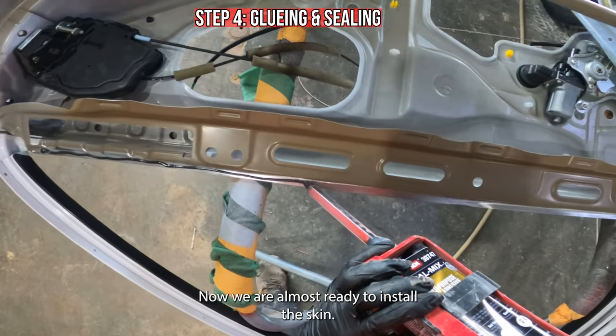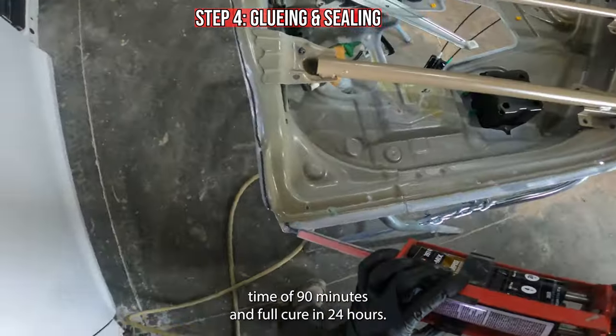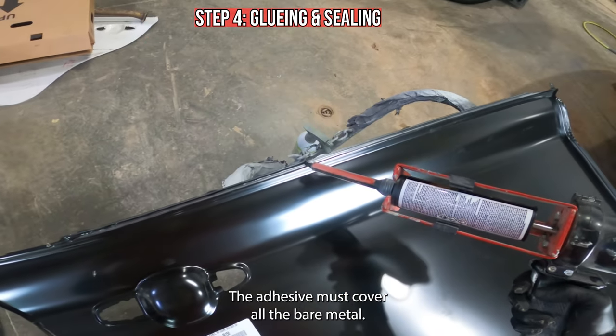Now we're almost ready to install the skin. I'll be using Sam's multi-purpose panel adhesive with a work time of 90 minutes and full cure in 24 hours. The adhesive must cover all the bare metal.